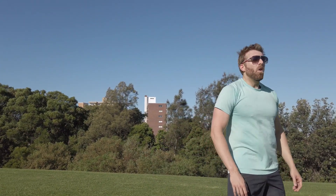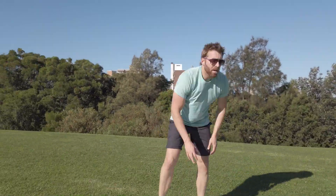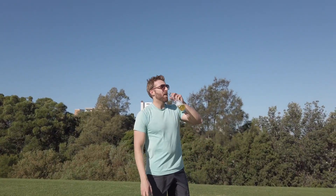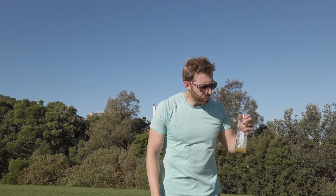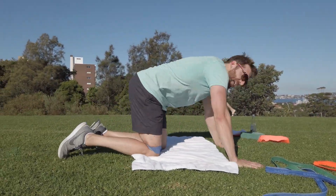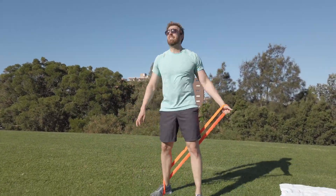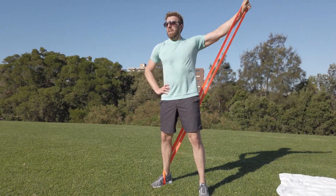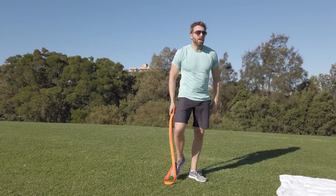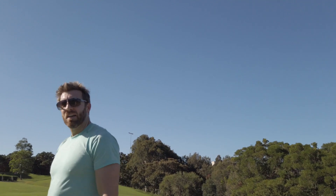What an awful, awful workout. Favourite part. Two to go now. Eleven. Twelve. That's it. We are done.